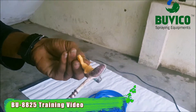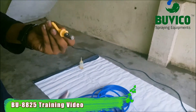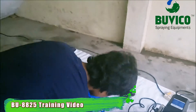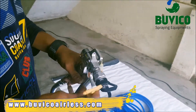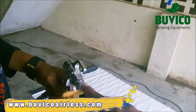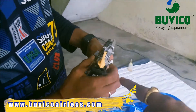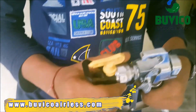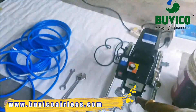Then you want to clean the tip with the brush. Then you want to fix it in the gun. You want to loosen the guard. Then you want to put your tip inside in the straight position. You want to tighten. If there is pressure, the metal is not coming.